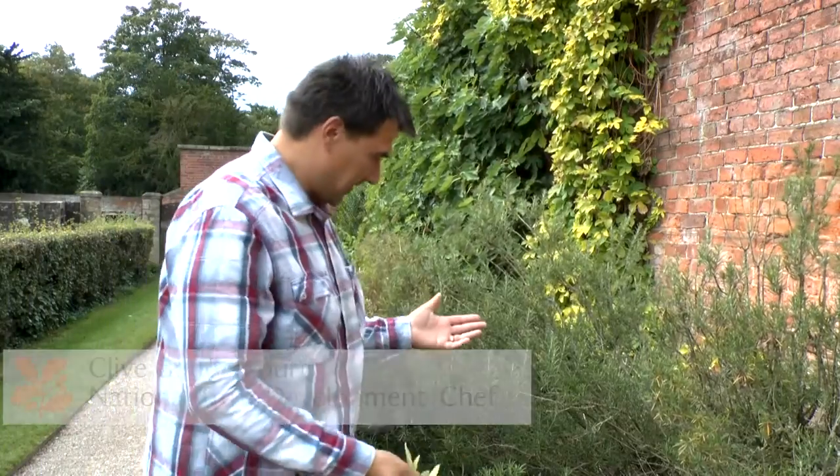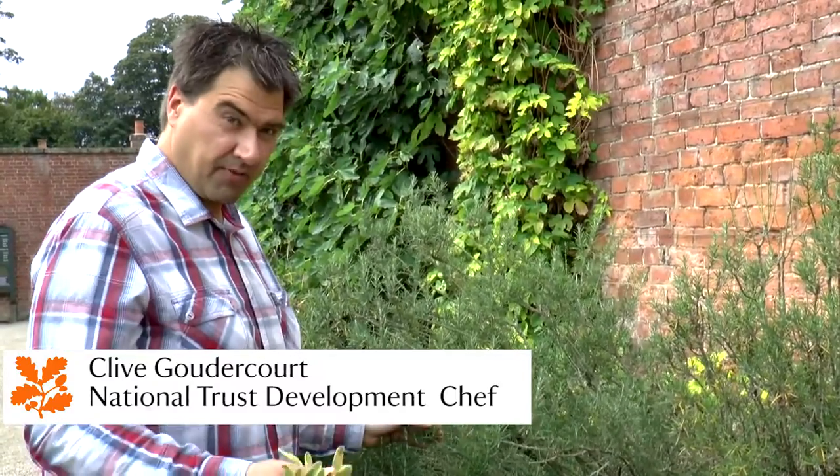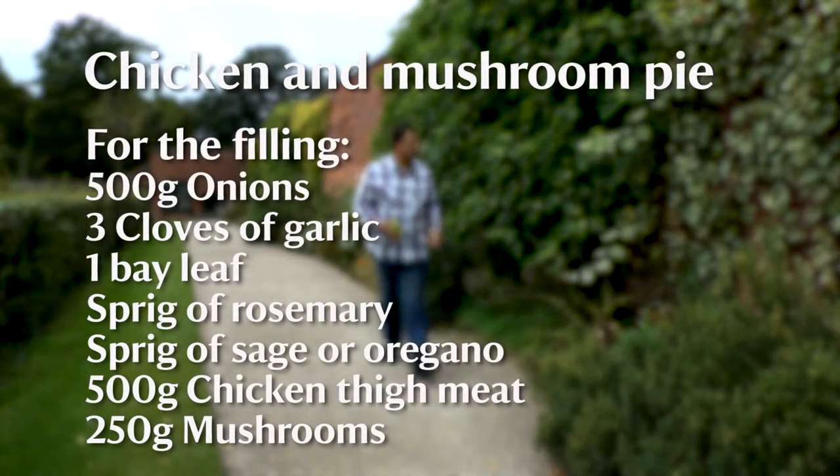Wow, fantastic, look at this rosemary. I've already got some sage, picked that a minute ago. I'm going to get some of this rosemary, I'm going to use this in the recipe that I've got planned for today. Great smell coming off this already. We're going to make a chicken and mushroom pie.